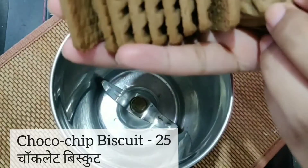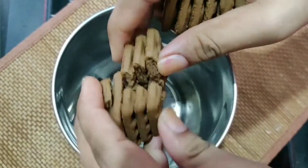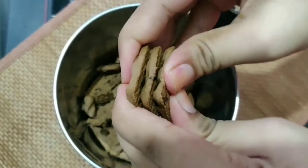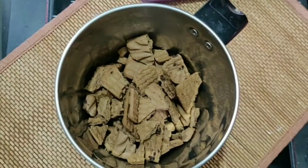We are taking these choco chips biscuits, which you can easily get for 10-15 rupees a packet. You need around 24 to 25 biscuits. Mix them in a mixer jar to make a powder — it will be easy to make a powder of them.